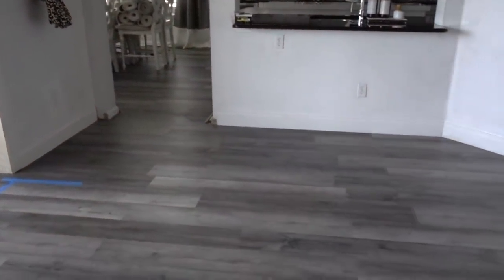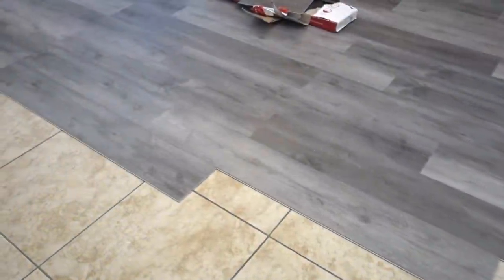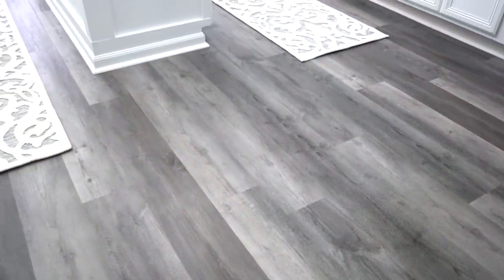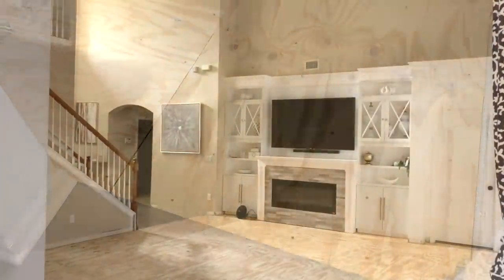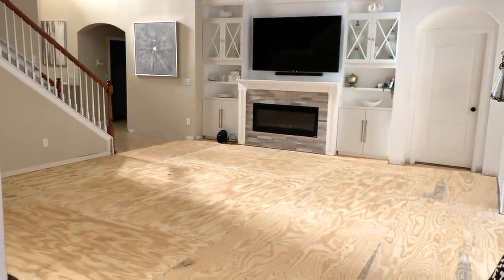The flooring is called Pelican Gray and it's vinyl plank that can be installed over most floors including tile, concrete, and wood. It has the appearance of wood floors with realistic looking knots and graining. We had to add plywood to the family room so that the floor could be leveled with the kitchen and foyer. I will leave a link to this flooring in my description box.